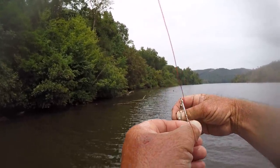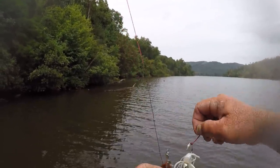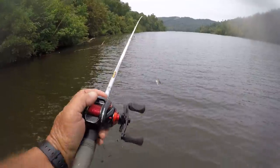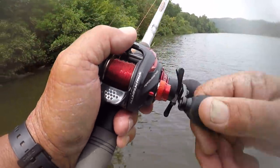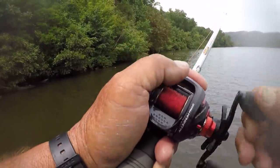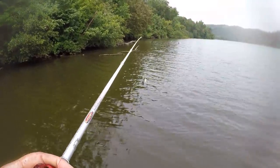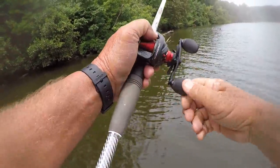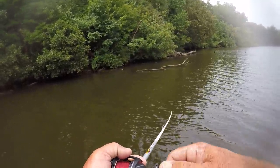That way this hook will follow straight behind that spinnerbait at all times. In other words, with a straight retrieve — if I was to stop it and let the bait fall, well, this hook's going to be right in line with this other hook. Hard to miss a fish. But right now it's a little bit hard to get bites. We anticipated more cloud cover than what we got right here, so that's what we're hoping for — a little more cloud cover, maybe a little rain.